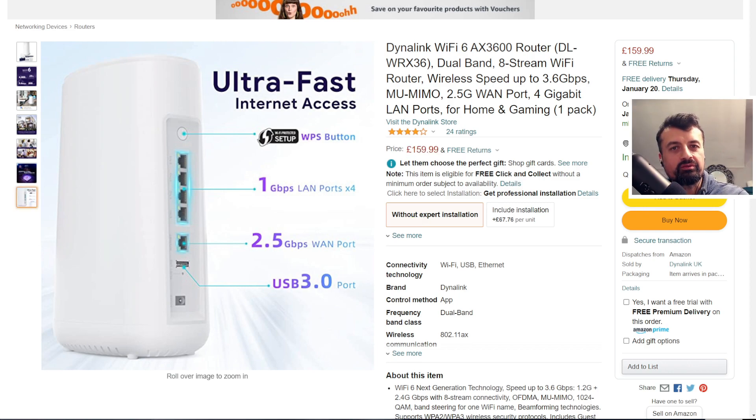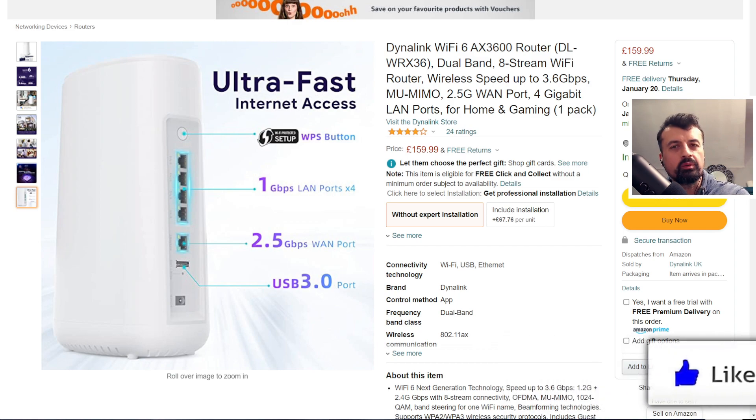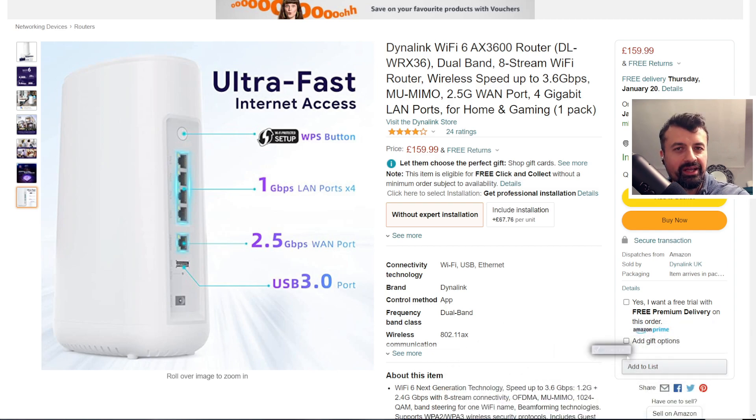That's all for this video — many thanks for watching. If you're interested in this device, I will leave all the links in the video description. Do leave me a comment below and let me know if you are going to upgrade to Wi-Fi 6 or if you're happier with the older standard. Really appreciate your support — do like and share this video, and I'll hopefully catch up with you guys real soon. Thanks.